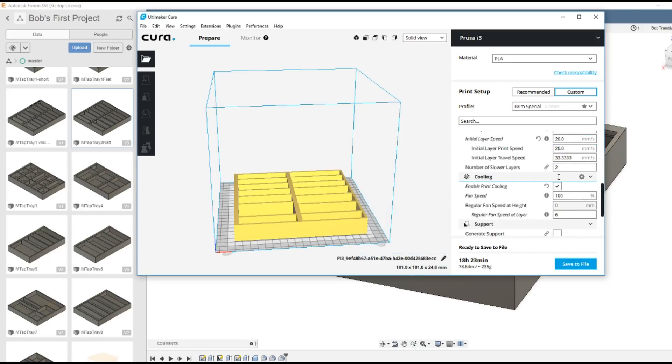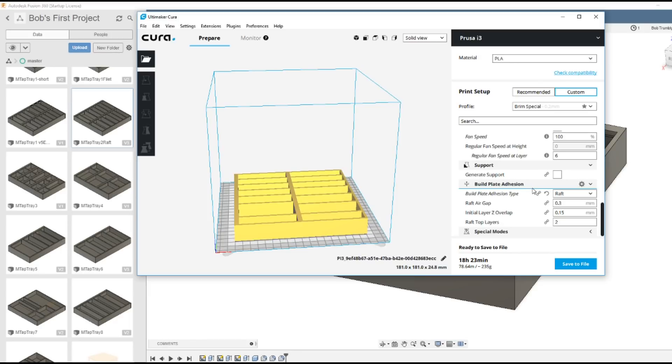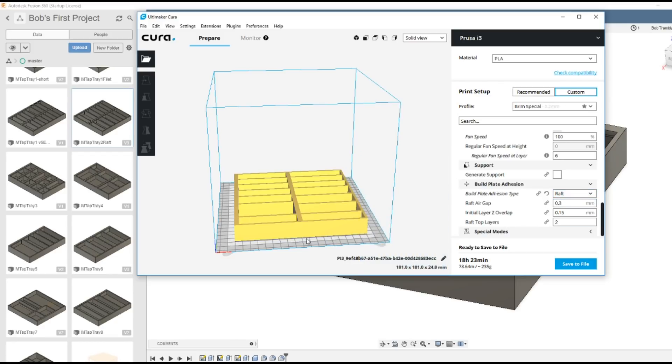For build plate adhesion, I have trouble with it peeling up, so I put a raft around it. The raft is designed to stick to the plate really well - you can see the white area showing the area occupied by the raft. I save it to a file, then take the file over to the ANET printer on a micro SD card and just tell it to print. The ANET A8 is kind of a clone of a Prusa i3, so since there's no ANET setting in Cura I use the Prusa i3 settings.